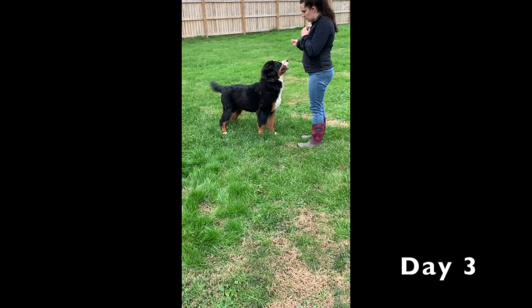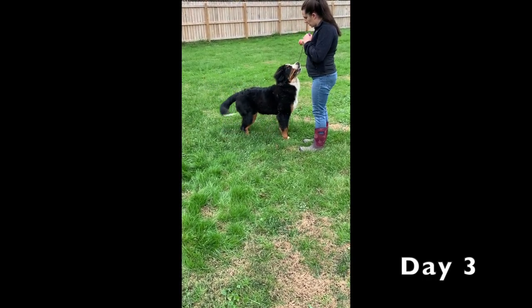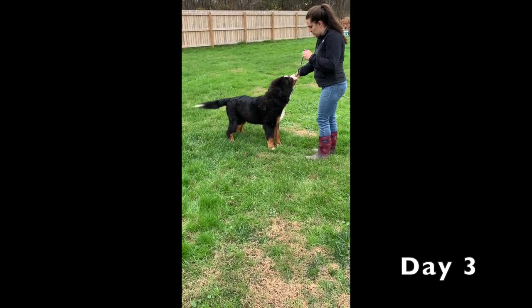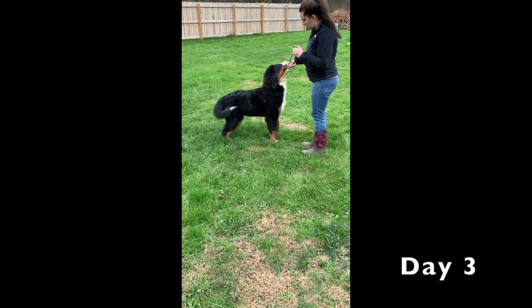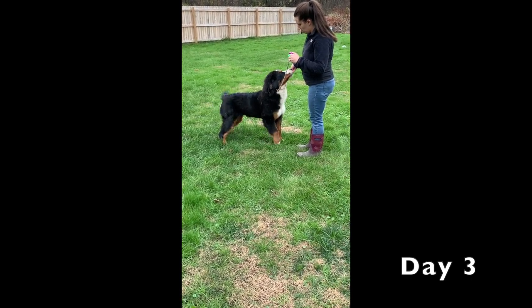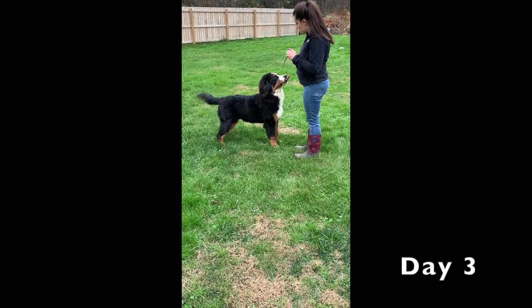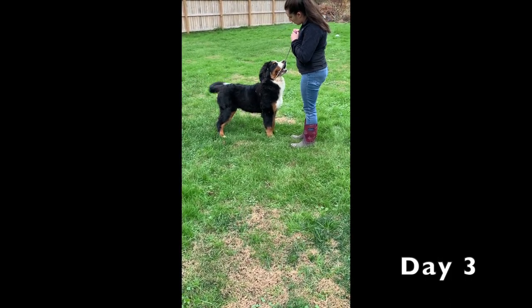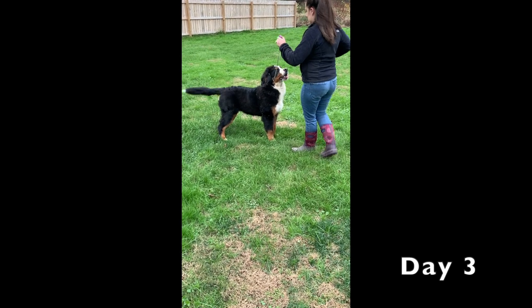He spins around ready to do a free stack, ears up, and that was pretty good. What I'm asking here is for him to move his front feet without moving his rear feet. He did that perfectly right there — he moved his right front without moving any other legs and then he's holding the stack. That is awesome.